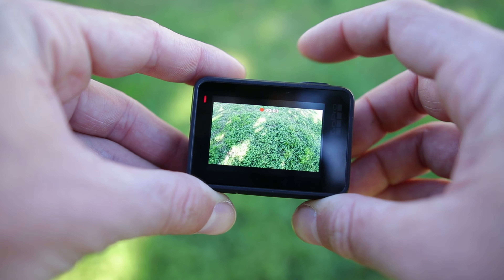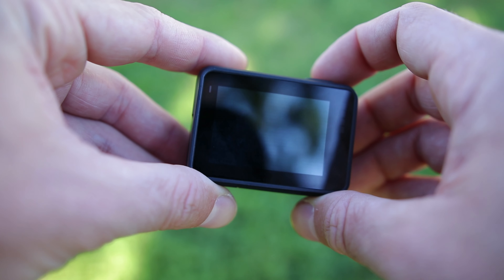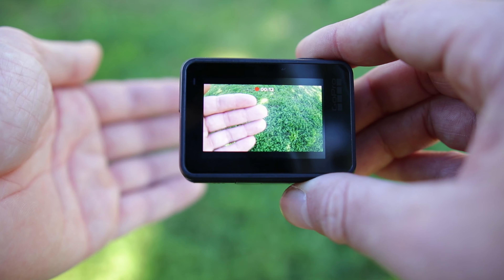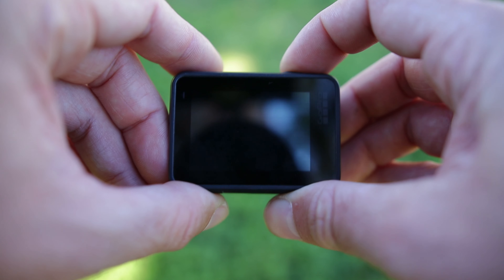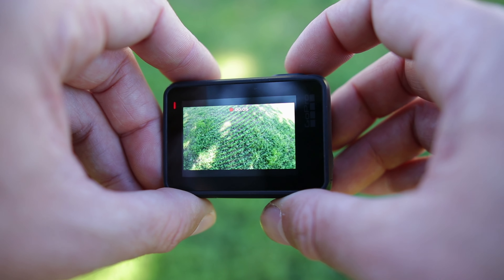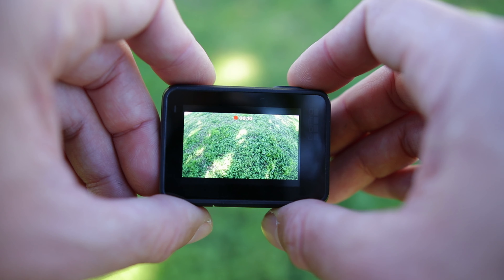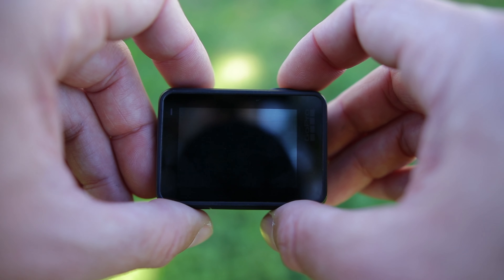Now let's switch to my good old GoPro Hero 7 Black. Let's try with quick capture — it's going to be much easier. Everything is working fine. The DJI Osmo Action feels much more responsive, but with the GoPro you have zero delay basically. It's really awesome. So far both cameras seem to be very reliable, but I know the GoPro Hero 7 Black is not 100% reliable.